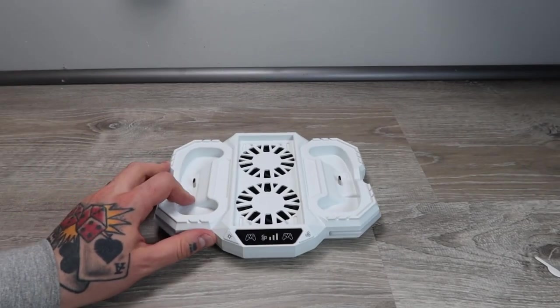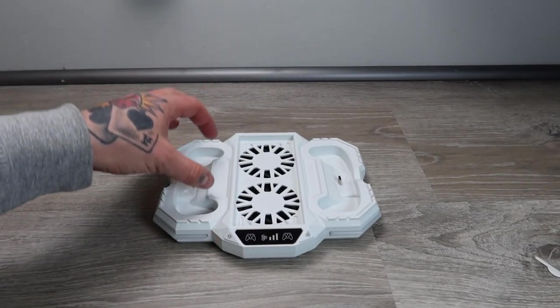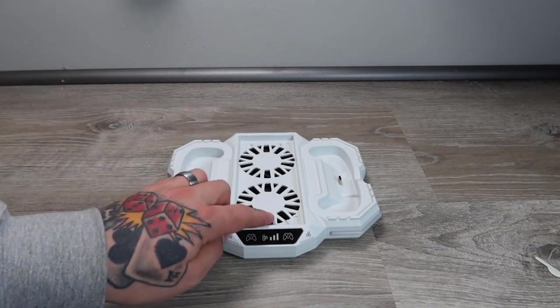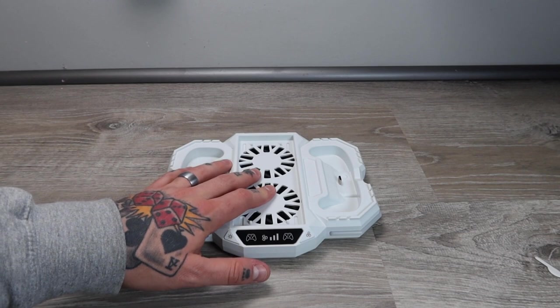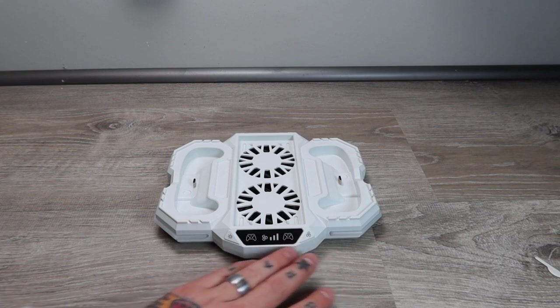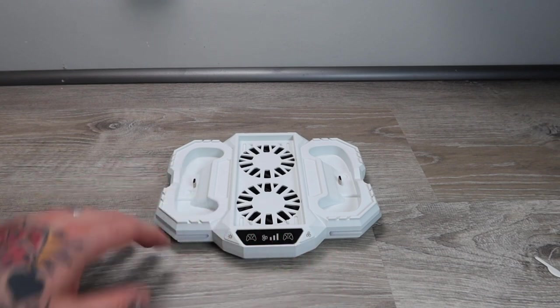Here is our base. We can clearly see exactly where our two controllers would go to charge them up. We can see where the dual cooling fans are located. And there's also a front display here, which once we plug this in and power it on, I think we're going to see it all light up and really come together.